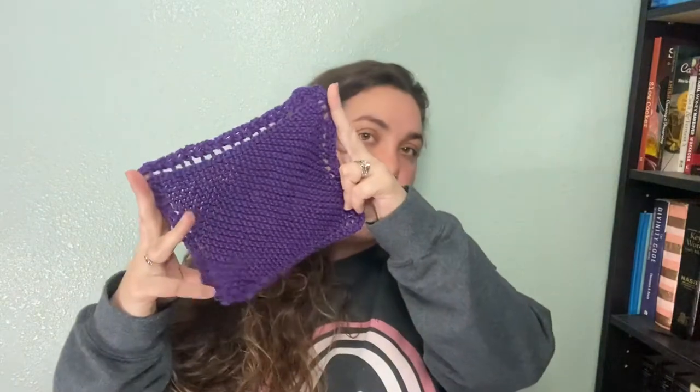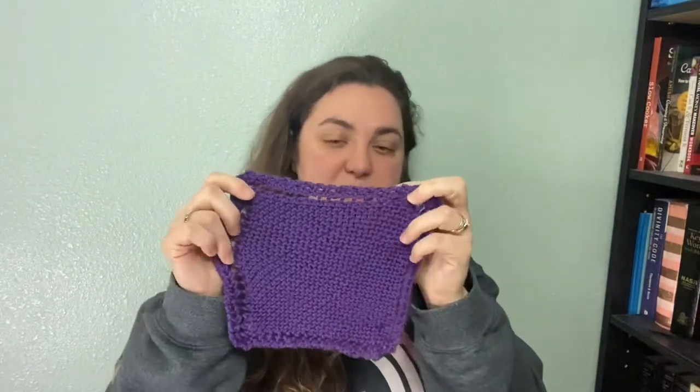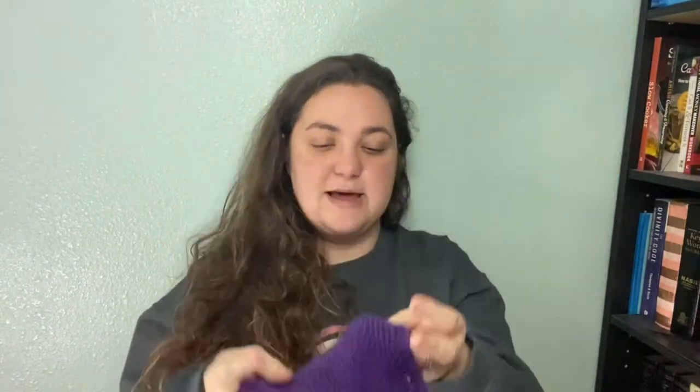And the smallest finished object: I finished a purple dishcloth, which was a little over halfway done when you guys saw it last. So those are all my finished objects.